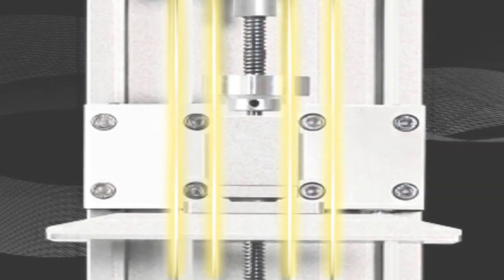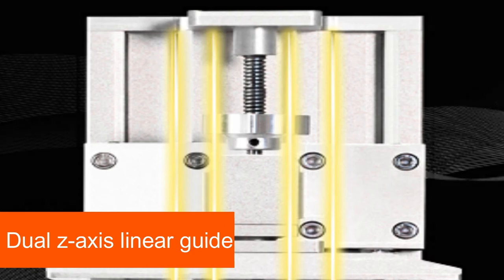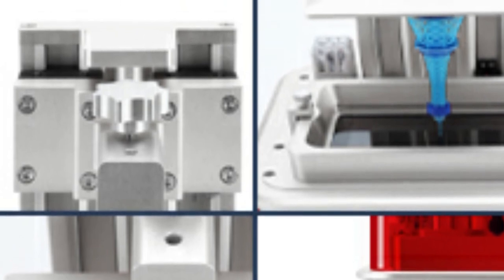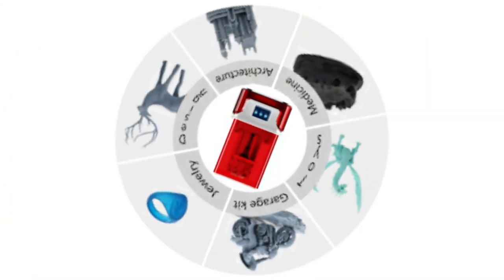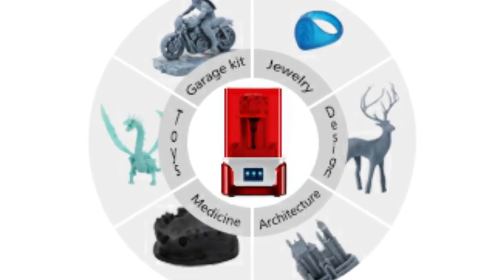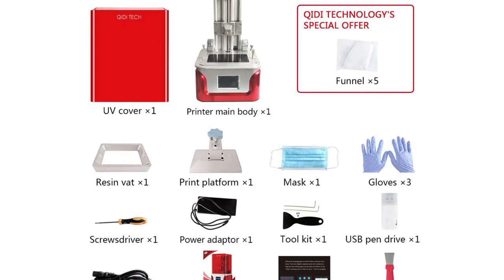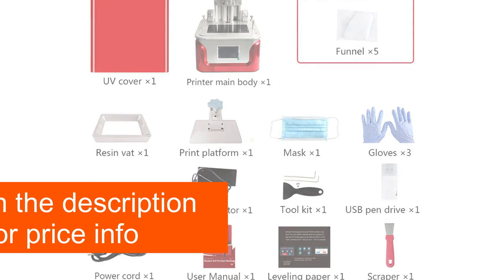High printing precision is ensured by the new dual Z-axis linear rail, which significantly increases the stability of the Z-axis. The printer's 8-fold anti-aliasing function can reduce surface texture and enables much smoother surfaces, though this function does not show a visible improvement on all models. The sensitive touchscreen has a new user interface and allows you to operate the printer very easily, giving you all the information about the printer's status in real-time. To prepare for printing, the KittyTek Shadow 6.0 Pro uses the Chitubox Slicer software.